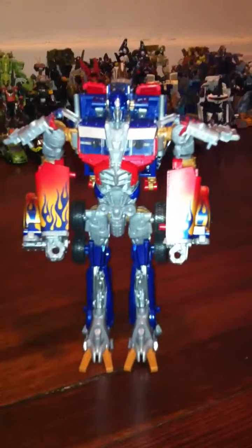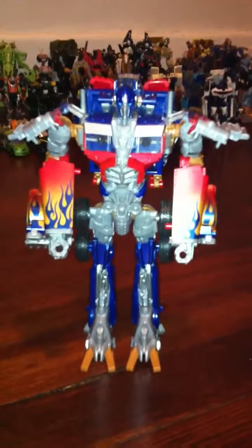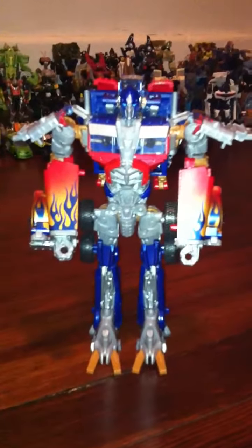Hey, this is Double Lady here. I just want to put my two cents in on this guy right here — Ultimate Optimus Prime by Hasbro. This is hands down, I'd have to say, the shittiest Prime ever.